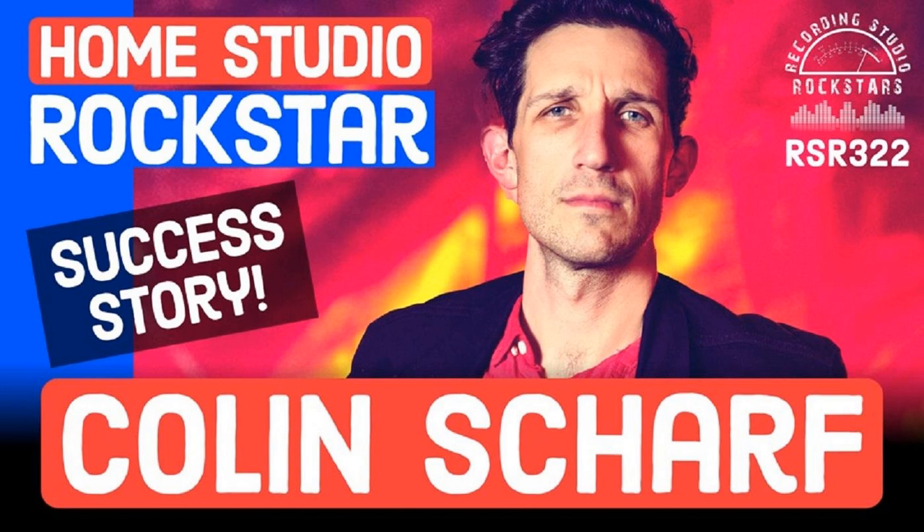Welcome to Recording Studio Rockstars. I'm Lidge Shaw, and this is the podcast created to help you become a rock star of the recording studio.